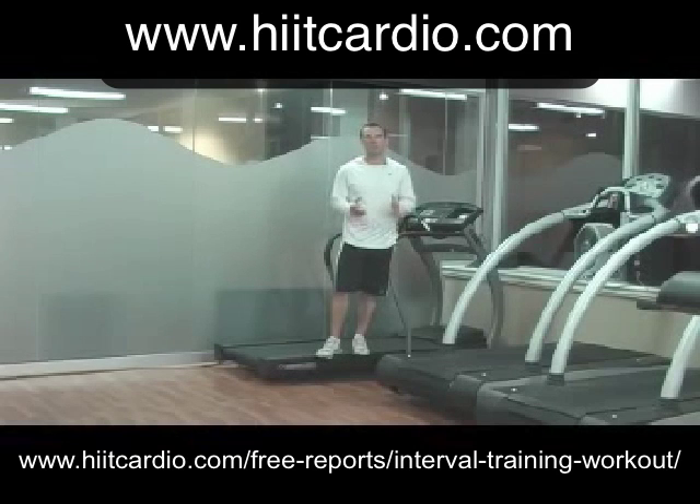that lasts from about zero to 90 seconds. Anything longer than about two minutes gets into what's called aerobic interval training. So generally, high intensity interval training sessions are about 90 seconds or less — usually about 15 to 30, or even 45 seconds.